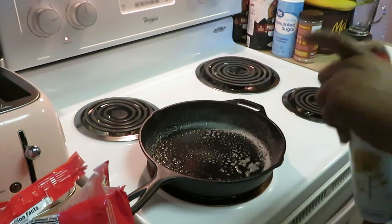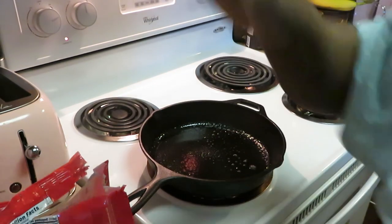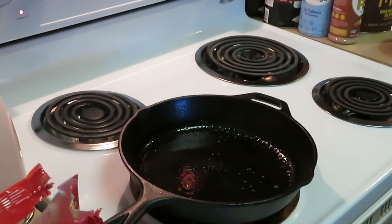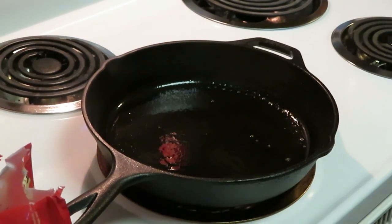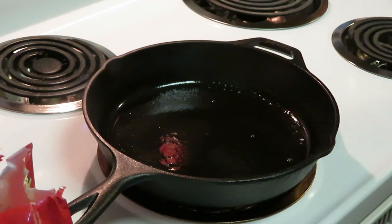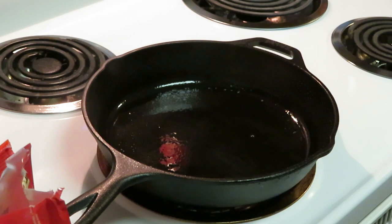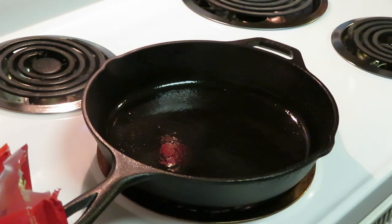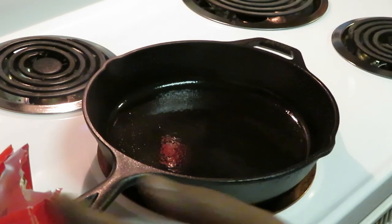We got to spray our skillet — spray it down real good, nice. We got it all nice and sprayed. That reminds me I need to get some more spray. Let me zoom y'all in so you can see. A skillet gets hot — a skillet gets hotter than Florida, and y'all know it's hot here!